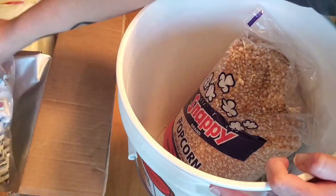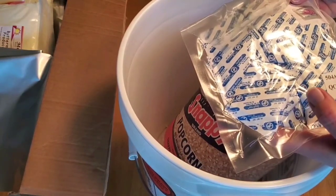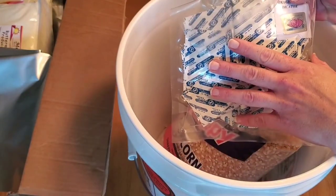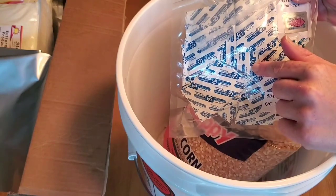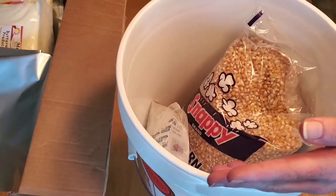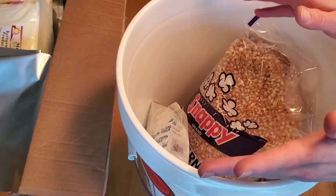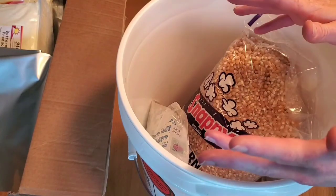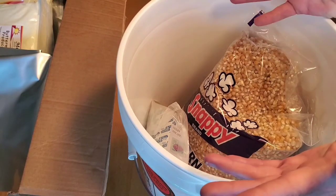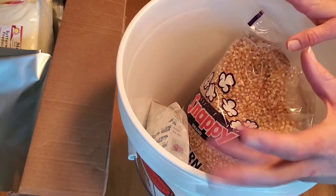We're also going to put a 25-pound bag of all-purpose flour into the five-gallon mylar bag. Even though I already have flour, you can never have too much — flour makes bread and all sorts of things. It was five dollars at Walmart for a 25-pound bag, so that's what I did.